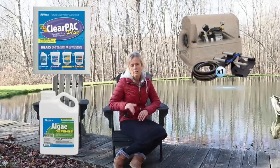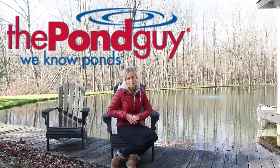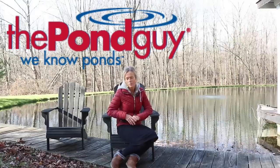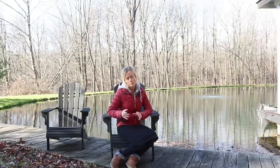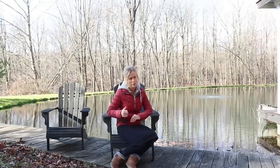Everything I used in this video I will link down below in the description box. Thank you so much to The Pond Guy for sponsoring this video — I really enjoyed working with you guys. I can definitely say I had a really good experience with my first sponsorship; it was very easy and you always answered all my questions. I realize this video probably doesn't apply to a lot of you since not everyone has a pond, but for those of you that have a pond and are looking to improve it, make sure to check out The Pond Guy's website. Thanks to all of you for watching — I hope you're having a great day and I look forward to seeing you in the next one. Bye!